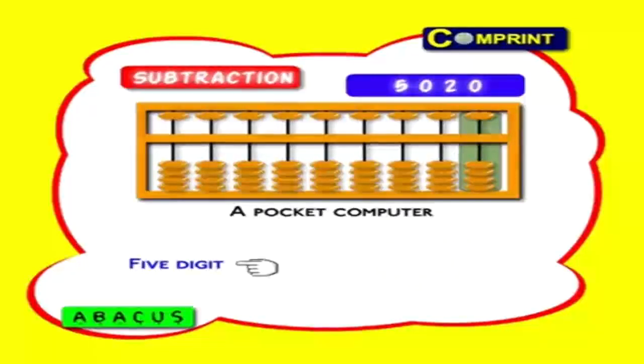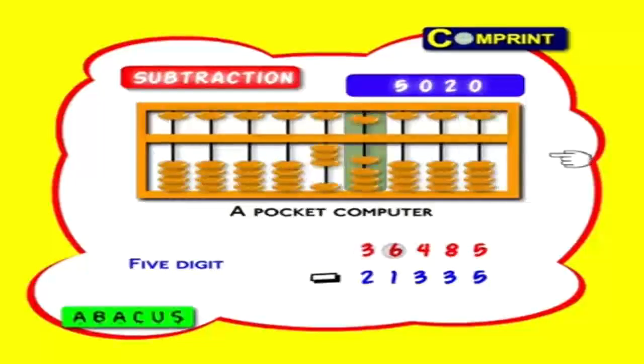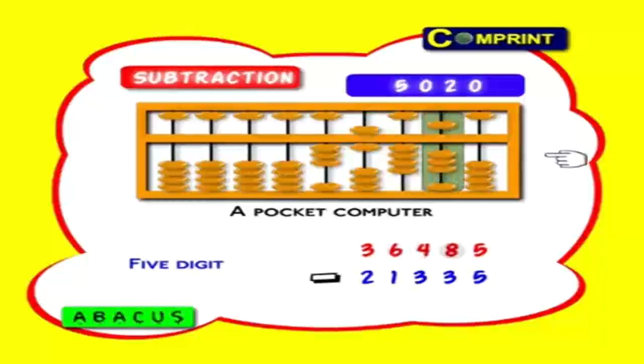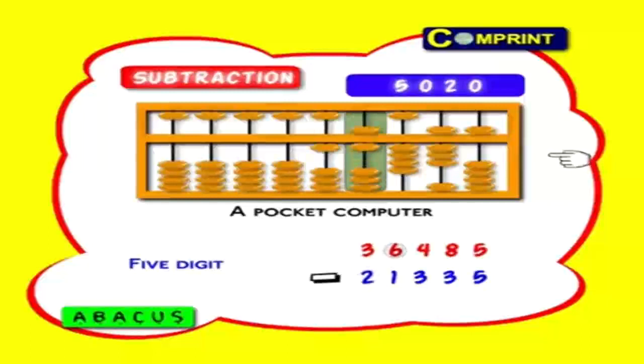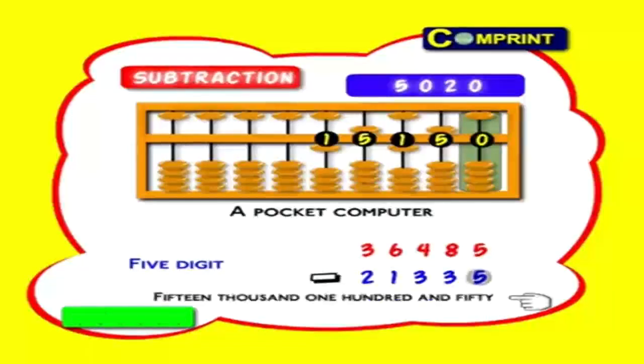Five-digit number: 36,485 minus 21,335. First feed the big number 36,485: three ten-thousands, six thousands, four hundreds, eight tens and five ones. Now minus two ten-thousands from three ten-thousands; one thousand from six thousands; three hundreds from four hundreds; three tens from eight tens; and finally five ones from five ones. That's all. Answer: 1, 5, 1, 5, 0 means 15150.